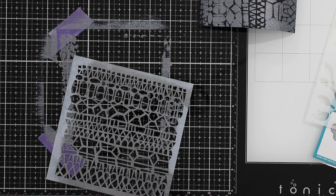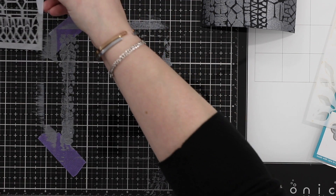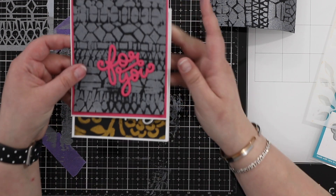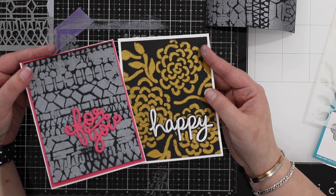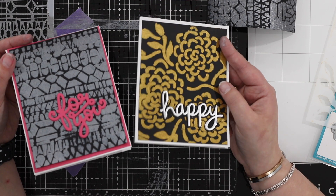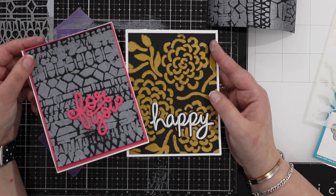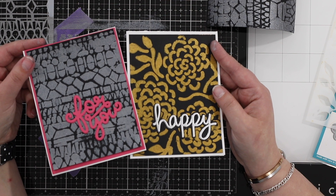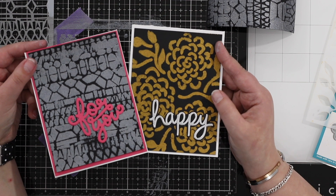For cleanup, run the stencil under warm water - baby wipes also work really well. I'm working on the Tim Holtz glass mat, which is super easy to clean with just a baby wipe. For the brushes, just pop them in water, work them against the sides, then blot with kitchen towel and leave to dry. You can also add inking to your gesso to make any custom color you'd like - almost like custom acrylic paints. These are really easy to mount up, so you can make lots at once - great for invitations or to have in your stash for a quick and simple card.